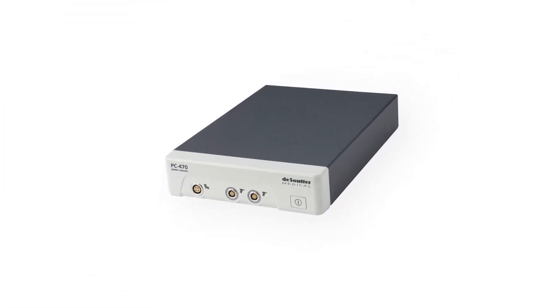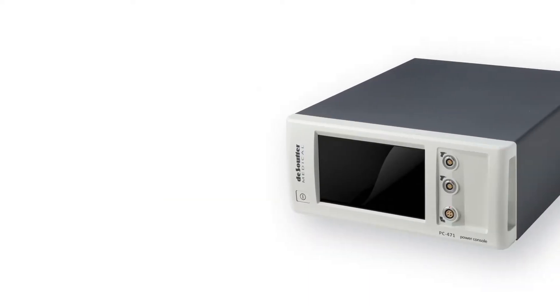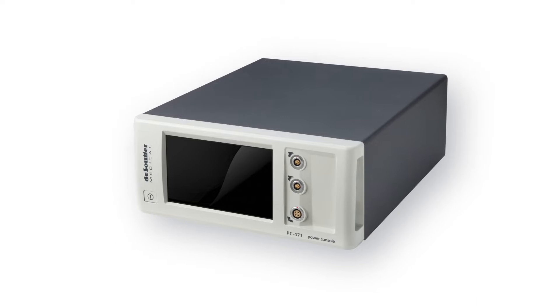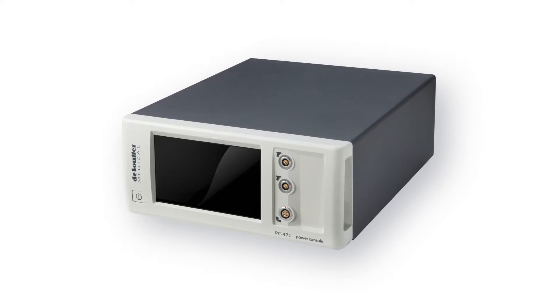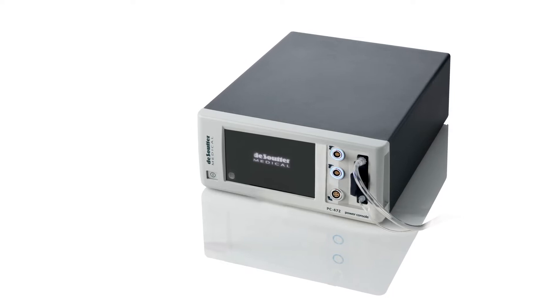The PC470 is straightforward, simple and is a plug and play system. If you want more control over settings, you'll need to choose the PC471 as this allows you to change the acceleration, torque, braking and make surgeon profiles. If you need irrigation for your system, you will need to choose the PC472.